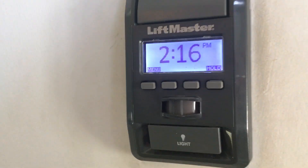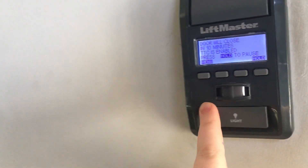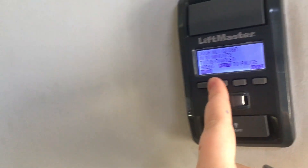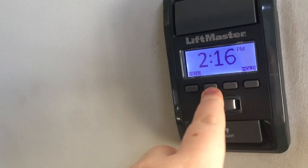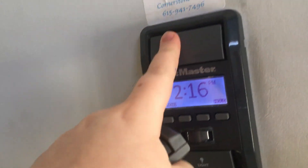Here's the wall panel — it's a LiftMaster 880 LM. It comes with a light feature that can turn the light on the opener on and off, and a motion detector that will automatically turn it on. It has some features in the menu with a whole bunch of different things you can set up, and obviously the big button on top runs the door.